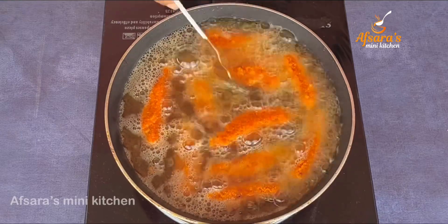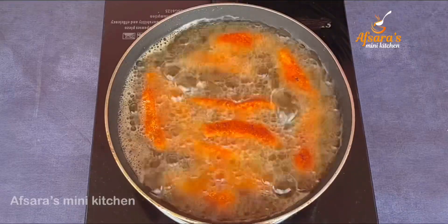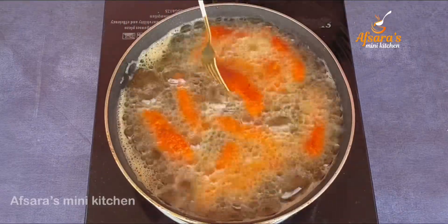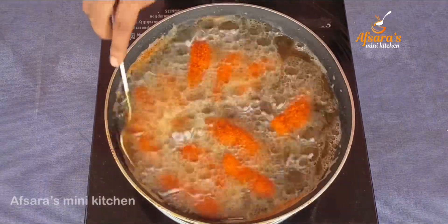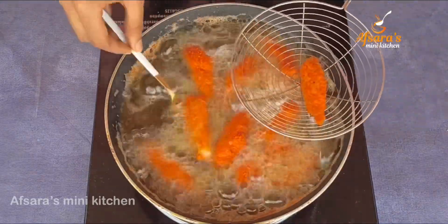After that, we are flipping to the other side. It will not take too long — about seven to eight minutes total and the frying will be done. The chicken fingers are now fried. We are draining the oil using a strainer.